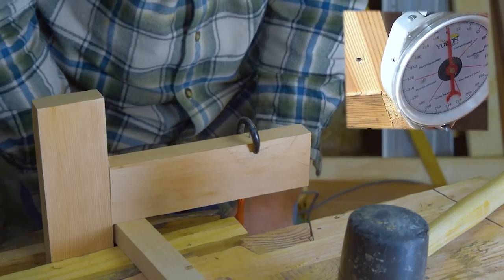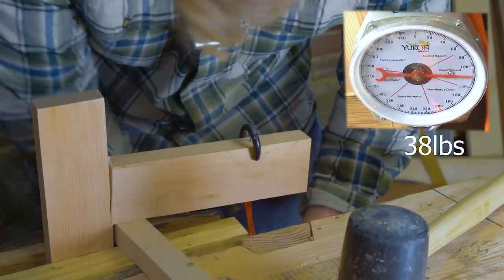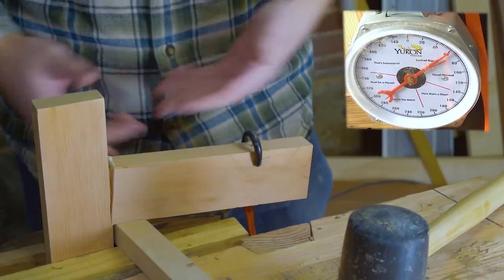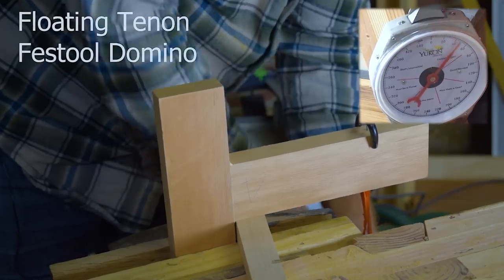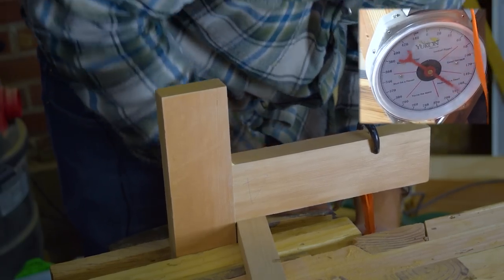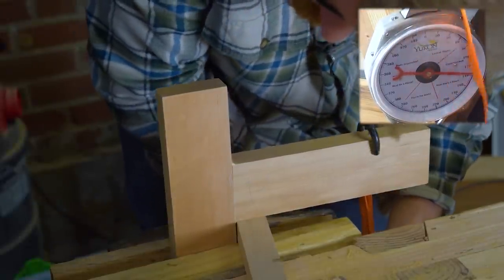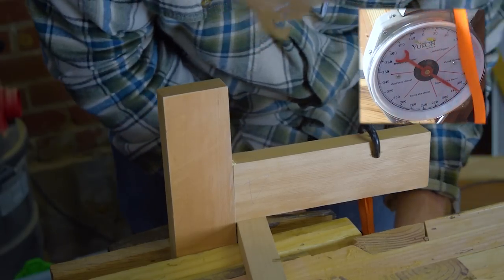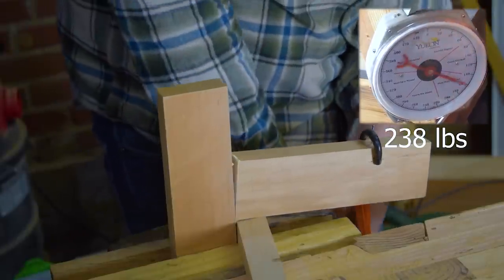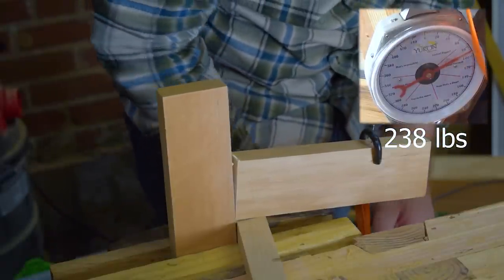The biscuit joint was next. It's basically just a butt joint — all the glue sucked into the end grain. The biscuit joint actually partially failed just when I put the nail in, so I barely needed to apply pressure. It came in at 38 pounds, which is pretty weak, and I wouldn't expect the biscuit joint to have much strength. The Domino joint was next, and the advantage there was that the dominoes are actually hardwood. With rounded edges and hardwood floating tenons, it's not surprising it was a bit stronger than a softwood tenon into a softwood mortise.